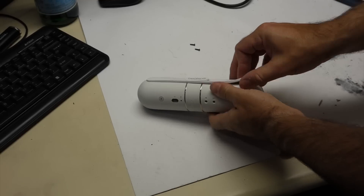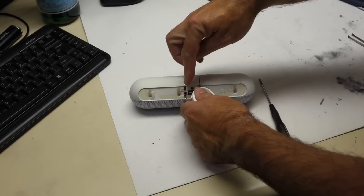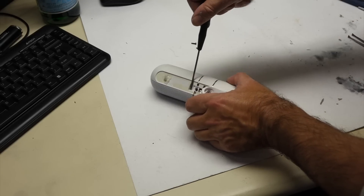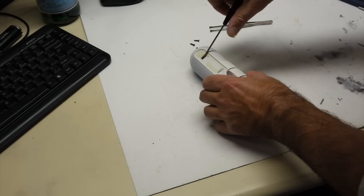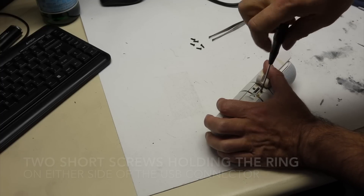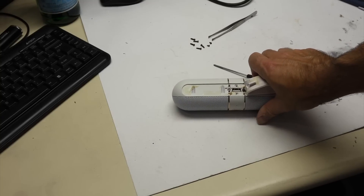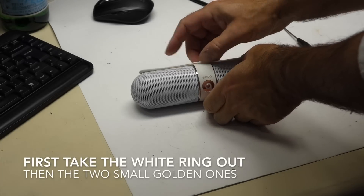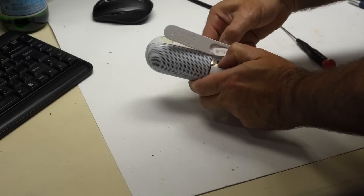To open it up, you have to remove the bottom rubber. There are a whole bunch of screws here — that should be relatively easy. Let me work with it off camera and see if I can open it up. It seems I've found a way: just pry this thing off.